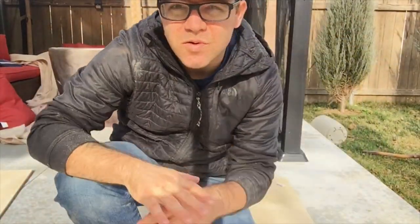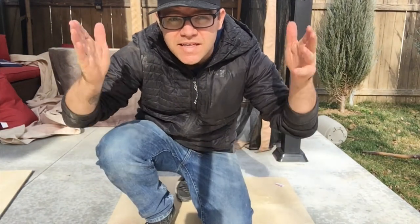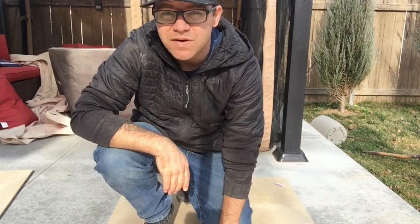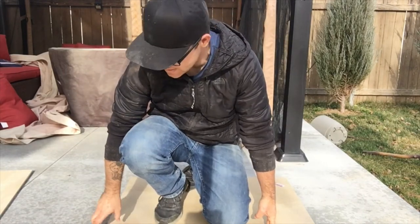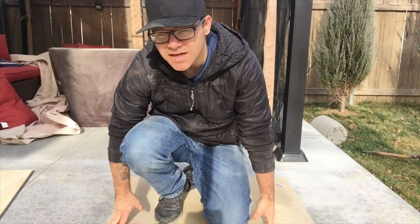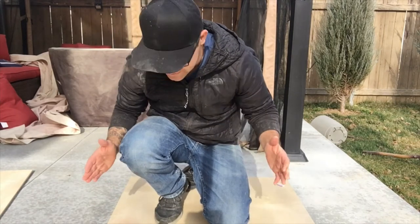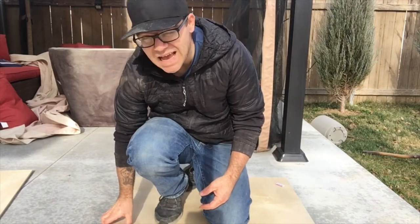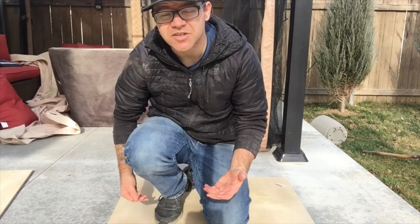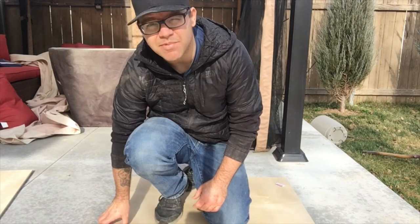We've got the pieces of wood cut to create the surrounding outside area of the box on each side to box in that fridge. Now what we're going to have to do is bring in some pieces to increase the gap between this panel and where the cabinet on top of the fridge is going to sit. I have to put some blocks of wood in there for that gap — just measure to make sure you know how much space you need.